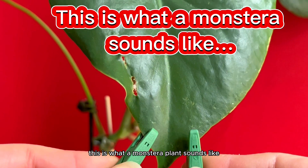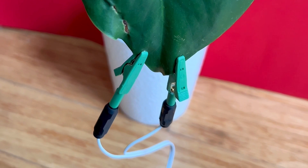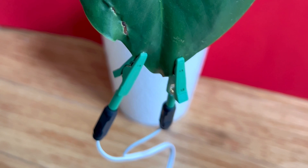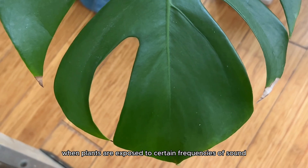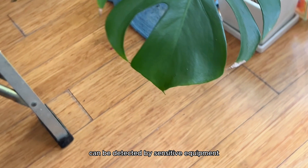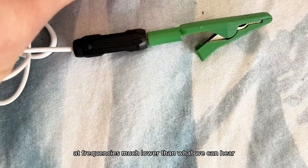This is what a monstera plant sounds like. Essentially, when plants are exposed to certain frequencies of sound they may vibrate and produce faint sounds that can be detected by sensitive equipment, and those sounds are often inaudible to humans — typically at frequencies much lower than what we can hear.